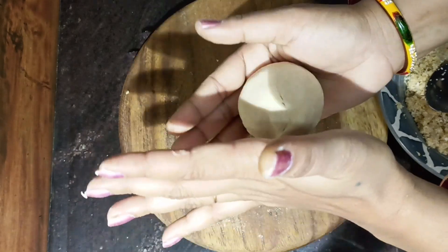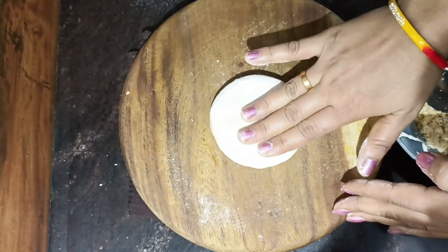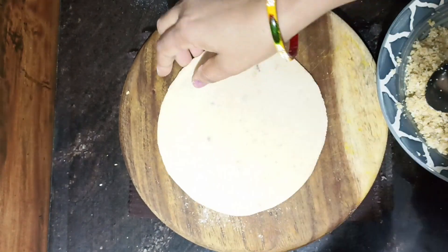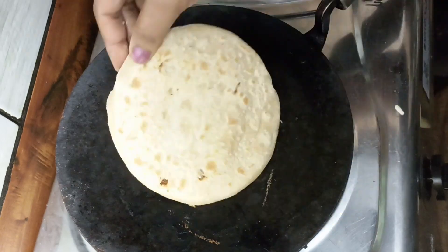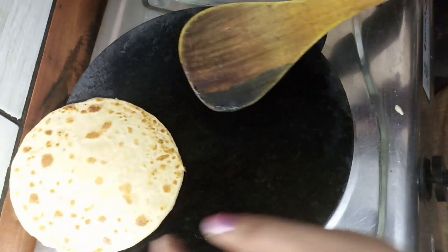And while we hold it, we will close it up. We will fold it like this and roll it out with the roti. We will prepare the rest in this way. Then we will roll it out like roti, and you can make it with butter. This is ready.